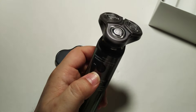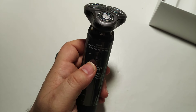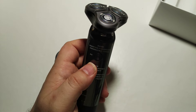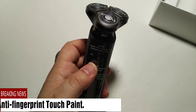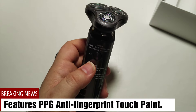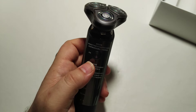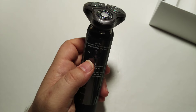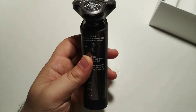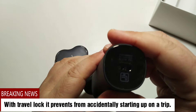It has a travel lock preventing it from accidentally starting on a trip. There is a cleaning failure light — when the storage area accumulates too much debris or has some trouble with cleaning, a light lights up showing that there is a problem. It has a powerful battery which needs about two hours to charge and you can use it for one hour.